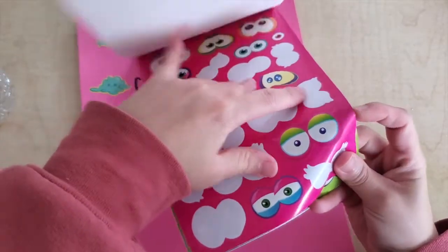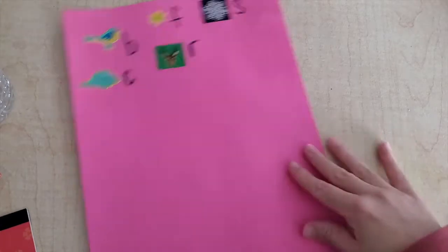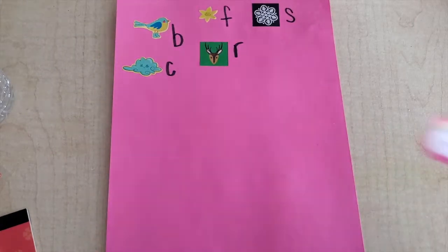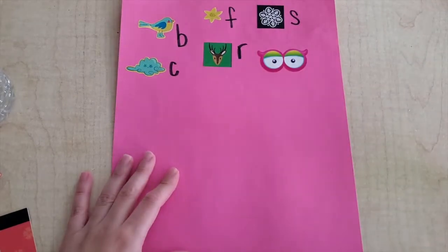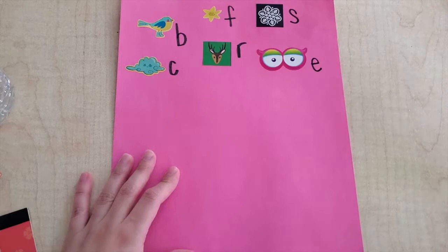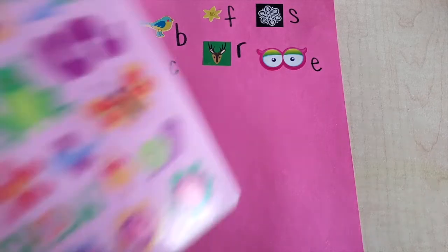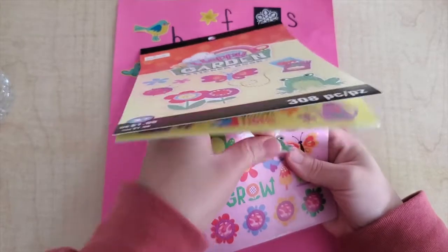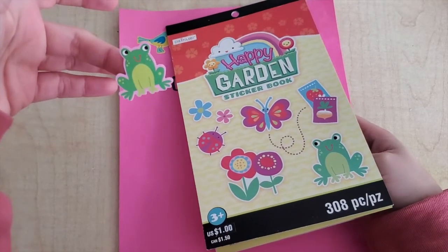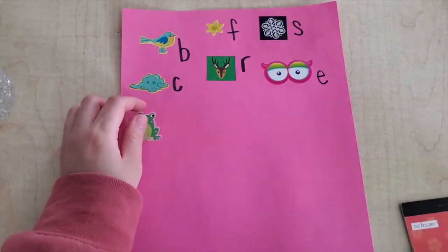What does this start with? What are these? These are so cool, I love them, they're my favorite — these are eyes! What does eyes start with? E. What is this? A frog. What does frog start with? F.